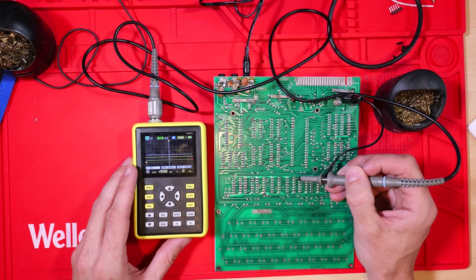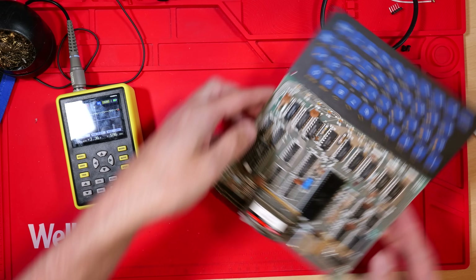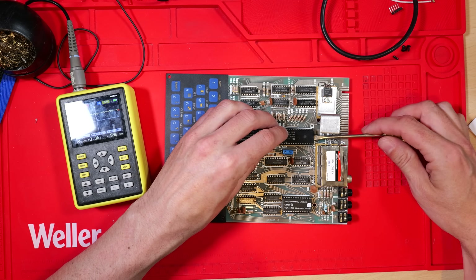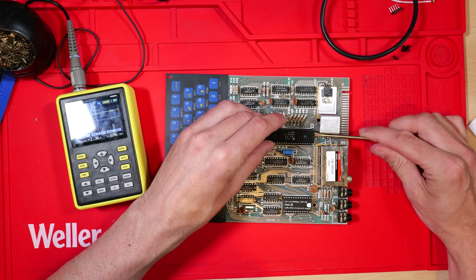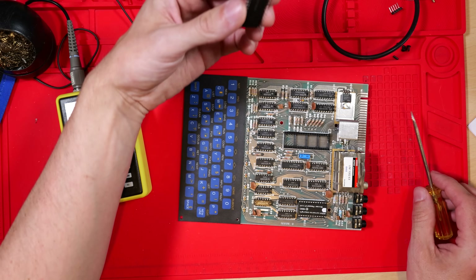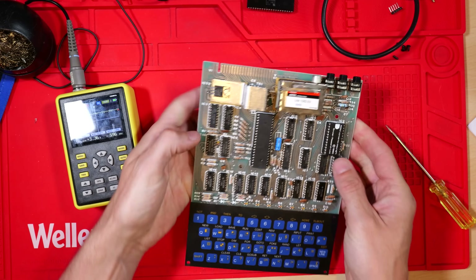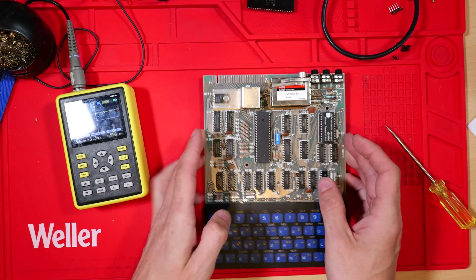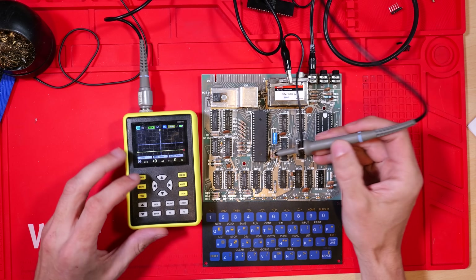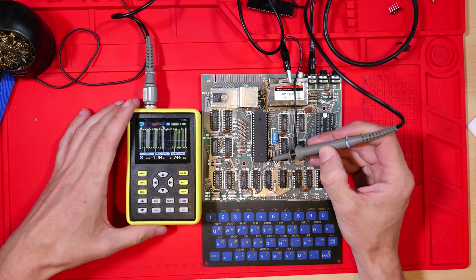I'm not 100% sure if the read signal goes anywhere else on this board, but the Z80 is socketed so I'm going to very delicately remove it and put in a brand new one to see if that recovers the read signal. After lots of back-and-forth gentle prying, it's out. I find a brand new one from the box, plug it in, power up the board, put the probe directly onto the read pin — and wow, that's better. That's a really nice square wave.